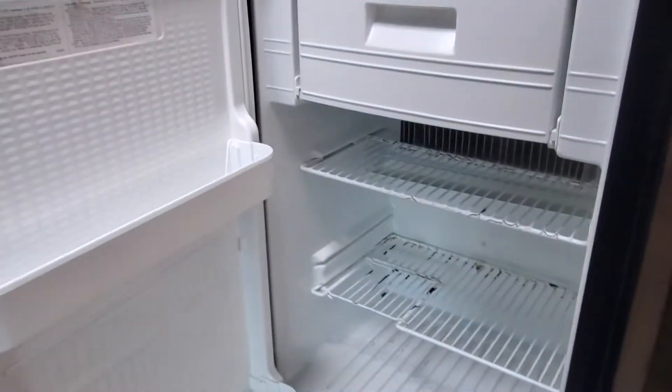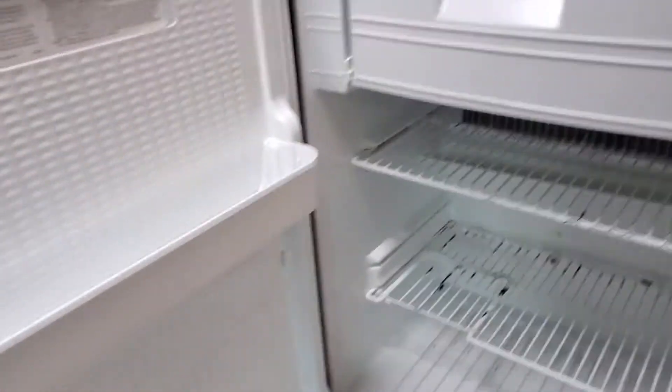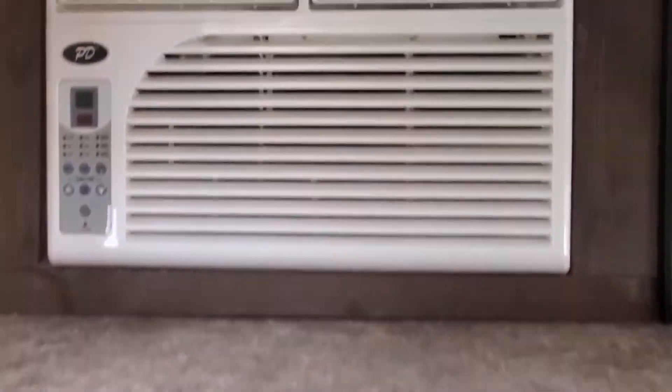No signs of bubbling. Now, this one has a two-way refrigerator. This is a four-and-a-half-cubic-foot refrigerator because it has the freezer in it — the freezer in the top there.